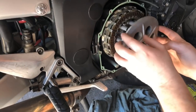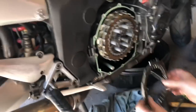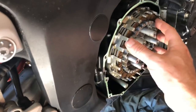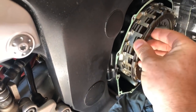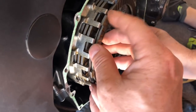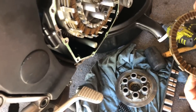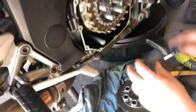I always recommend putting the parts right back in the direction they came off. Notice this one came off in a different fashion than the others — this one was offset by one position, sitting on top of the others. We have to remember that when we put this back together. They may all have that, but we'll just stack them like this and pull them all out neatly.